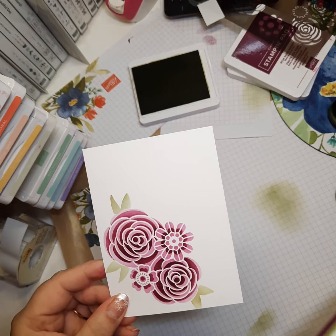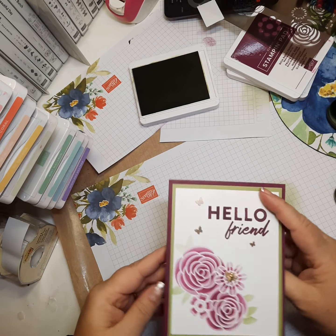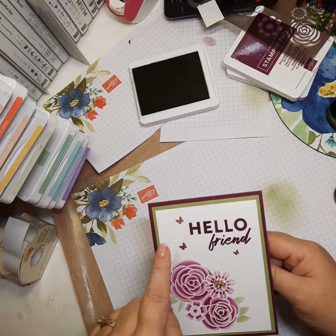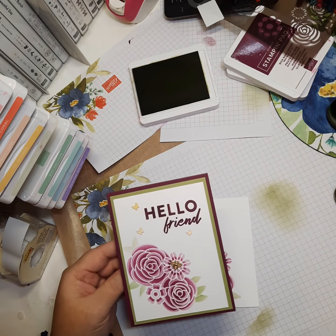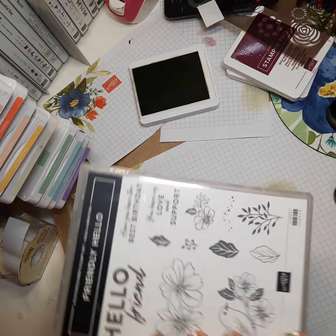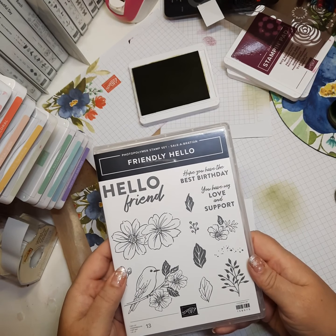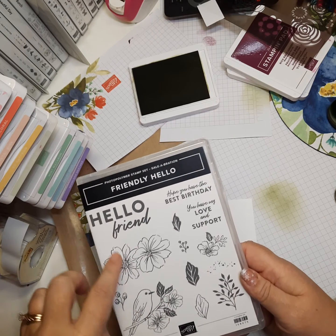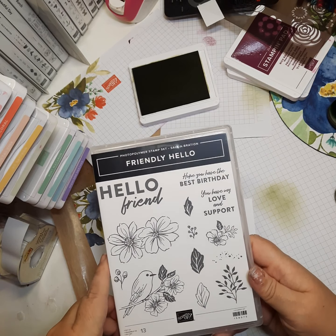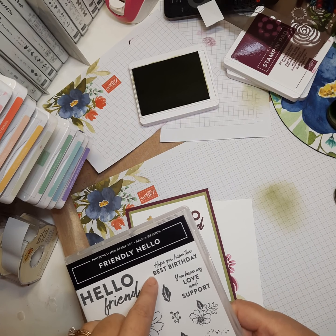There's the mat. I cut my card base, then cut a piece of pear pizzazz to go with the leaves, and in rich razzleberry I stamped the sentiment. The sentiment I used is from the very beautiful friendly hello stamp set — starting January 4th, you can get that stamp set for free with a $100 purchase, along with a pack of 12x12 designer series paper. That's part of the celebration starting January 4th. I used 'hello friend' on the front and on the inside I used 'hope you have the best birthday.'